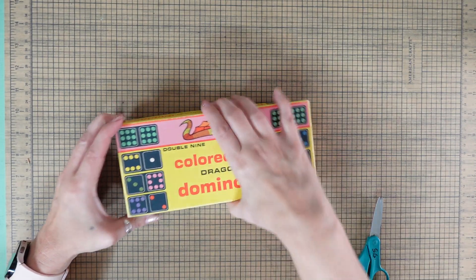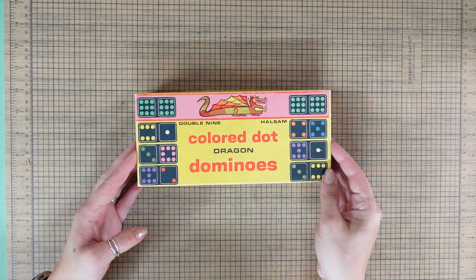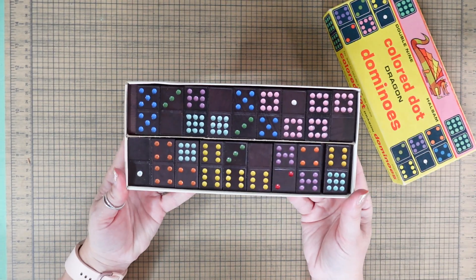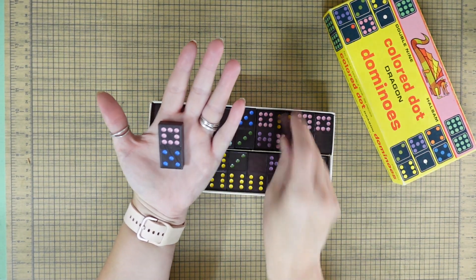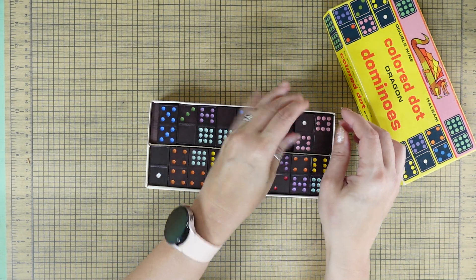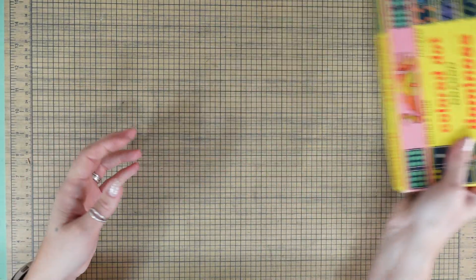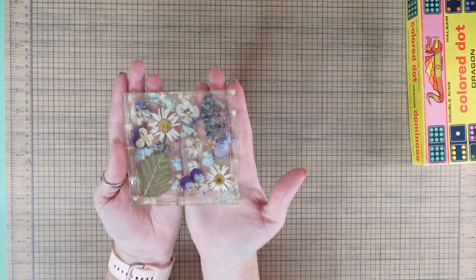Have you guys ever seen colored dot dominoes? I was so excited when I found this — my mom was like, 'What is going on? What are you so giddy about?' You all know what makes me giddy, but she was still kind of like 'huh.' I found that and I don't have a price on it, but it was such a fun find.